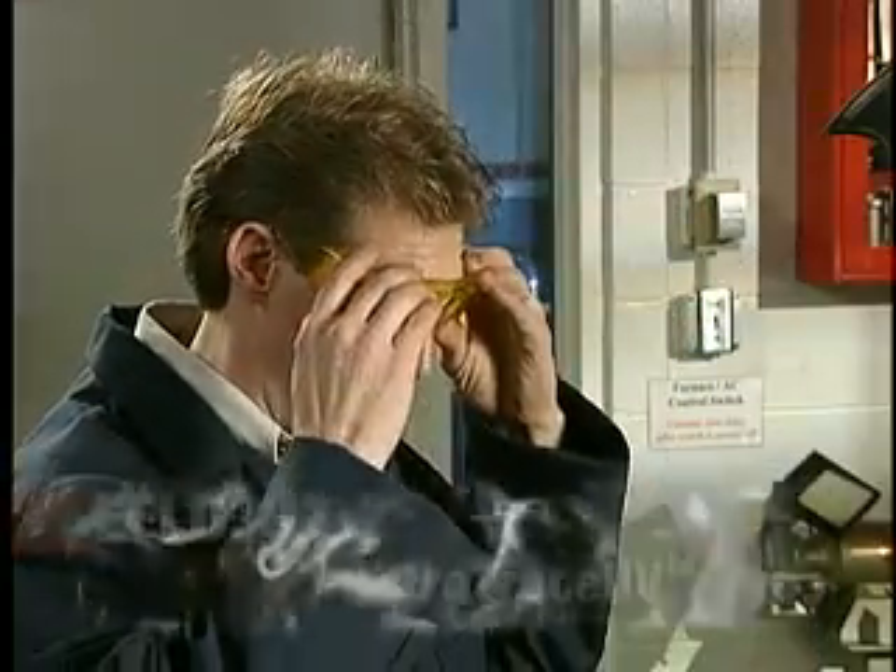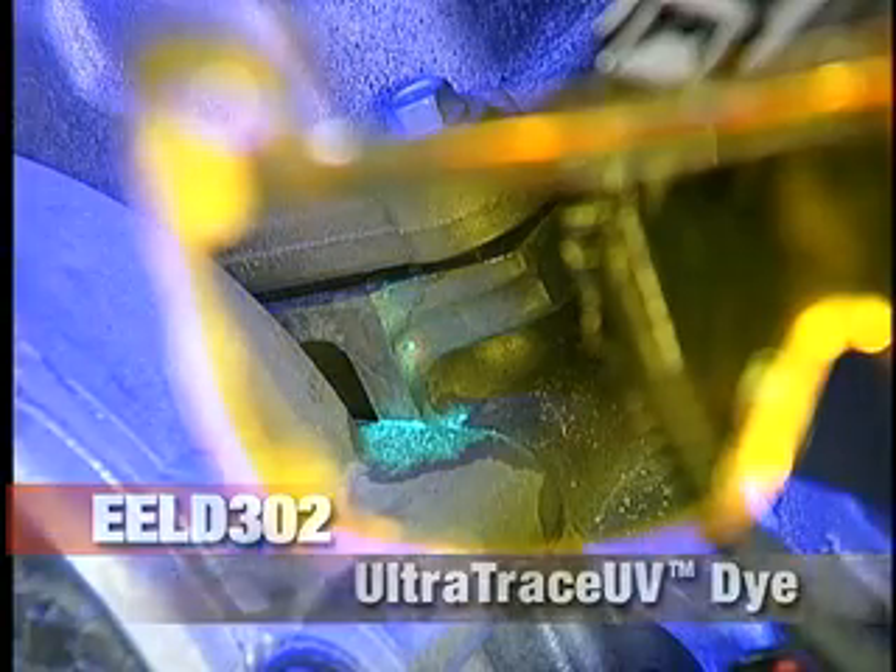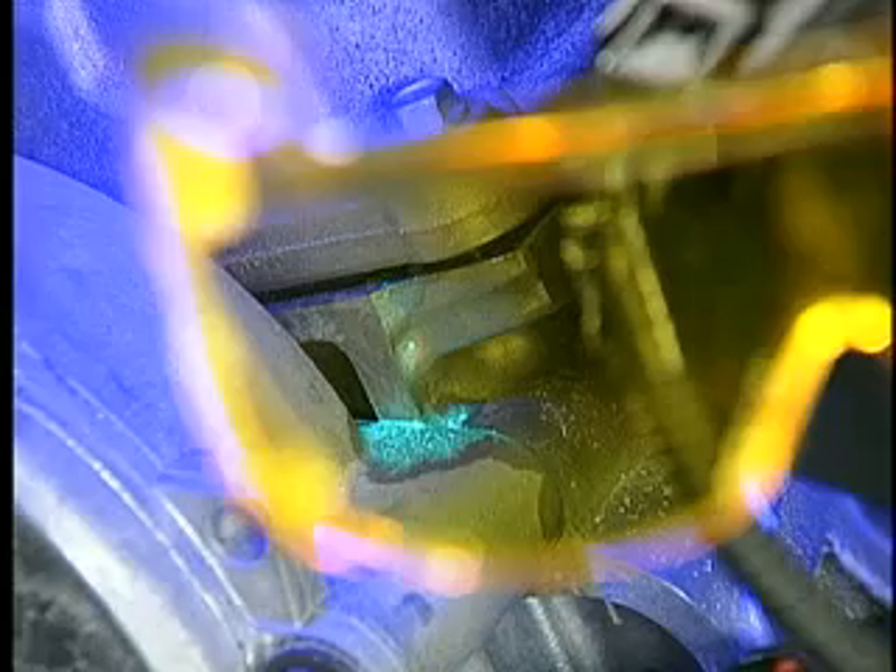Our fluorescent Ultra Trace UV dye also makes the invisible visible, and it's the only dye approved by major automakers.